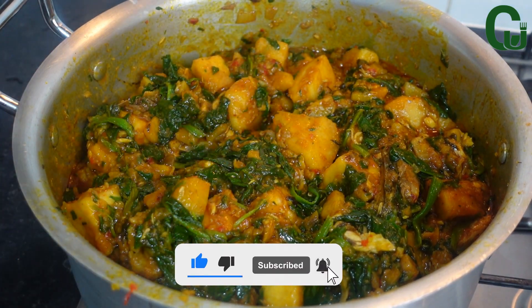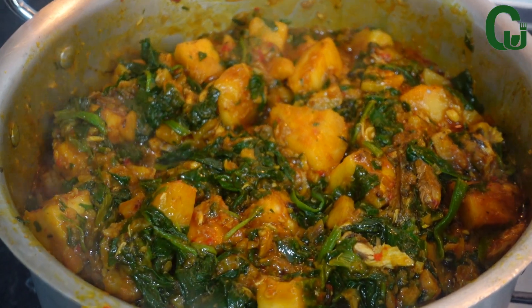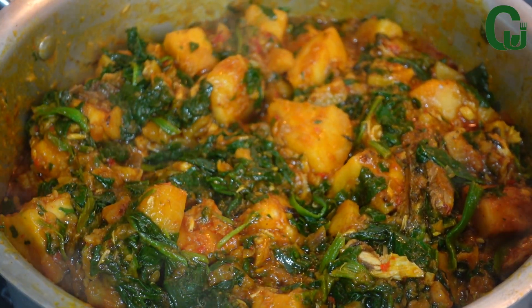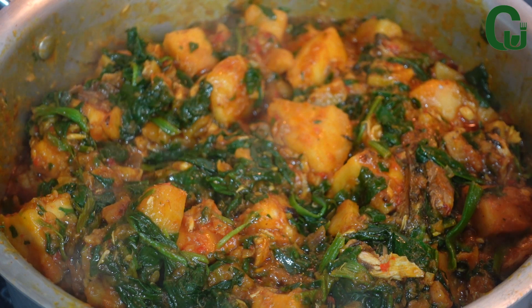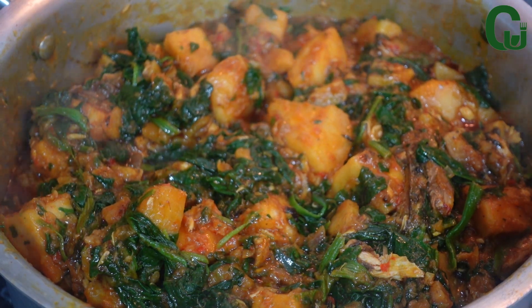Thank you all for watching and for your love and support. If you haven't subscribed to our channel, please take a moment to subscribe and share this video with your friends and families. Thank you, always be positive, and see you in our next video — bye guys!